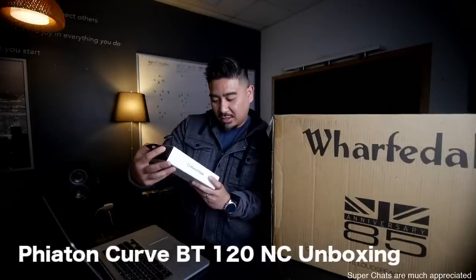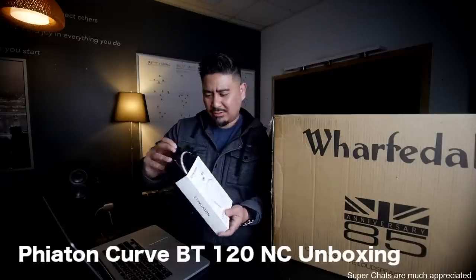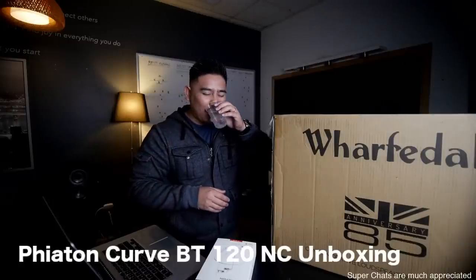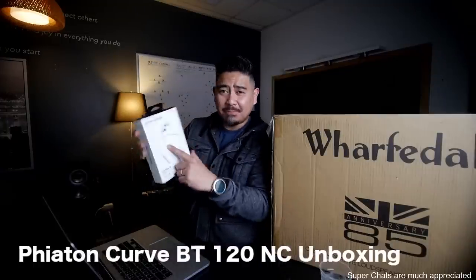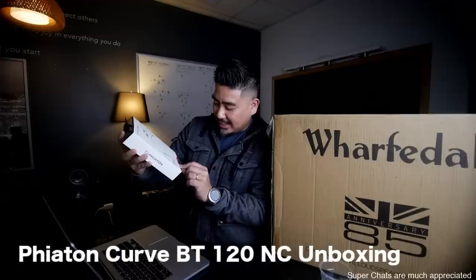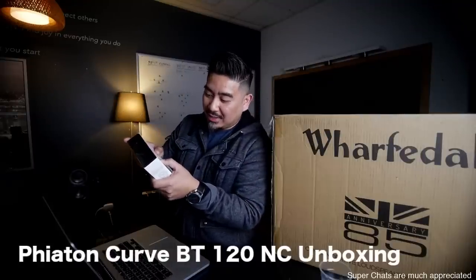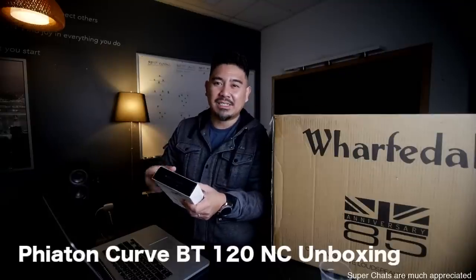So I was sent these wireless active noise-canceling in-ear monitors from Phyton. Let me just read off some quick specs from the box. Wireless active noise-canceling, model number is the Curve BT120NC. It's Bluetooth 4.2. It says it'll cancel frequencies under 1 kilohertz — so low frequencies, mainly probably for like airplanes, you know? So you hear that rumble.